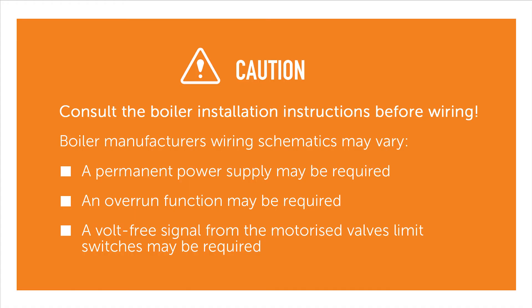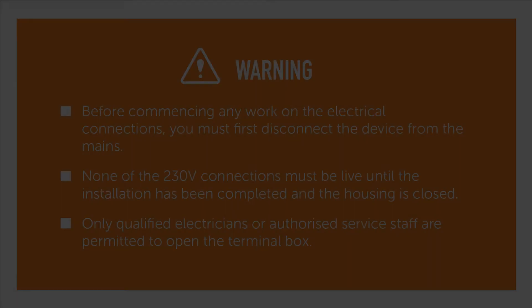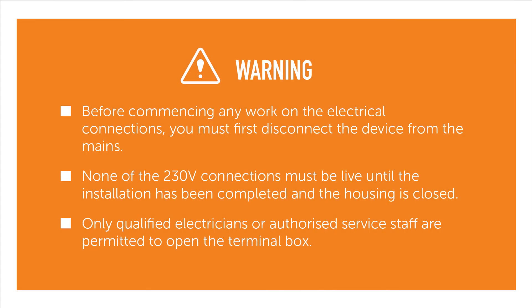Boiler manufacturer's wiring schematics may vary. A permanent power supply may be required. An overrun function may be required. A volt-free signal from the motorized valves limit switches may be required. Before commencing any work on the electrical connections, you must first disconnect the device from the mains.